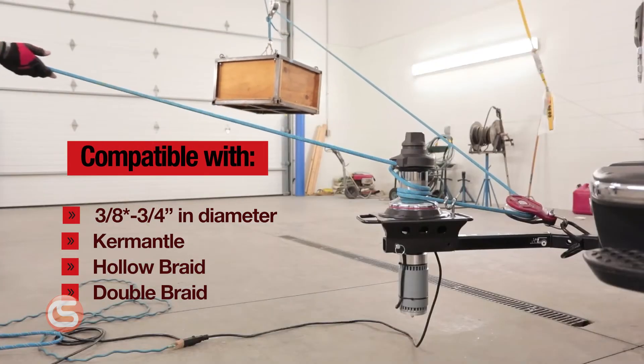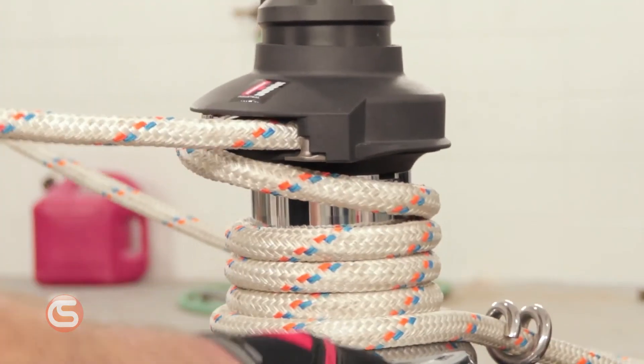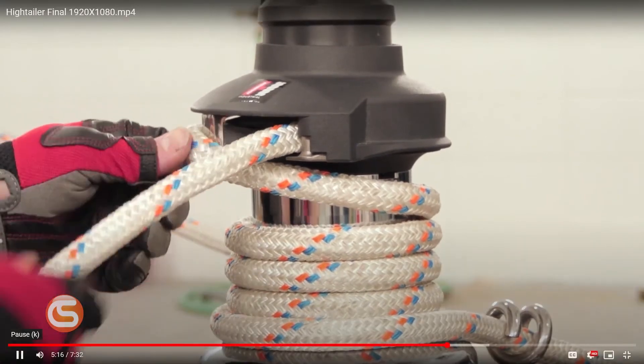This revolutionary capstan winch is compatible with kern mantle, hollow, or double braid rope — that is between 7/16 and 3/4 inches in diameter. A 3/8 inch rope can also be used, though the captive feature is not as effective.